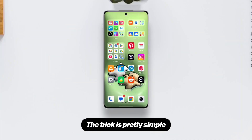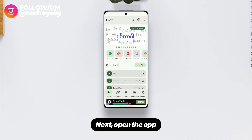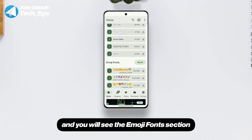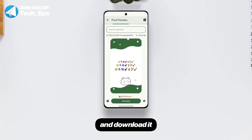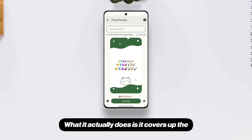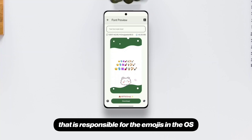The trick is pretty simple. All you've got to do is install the ZFont3 app from the Play Store. Next, open the app, swipe a little up, and you will see the Emoji Fonts section. Select the latest iOS emoji font and download it. What it actually does is it covers up the NotoColor emoji fonts that is responsible for the emojis in the OS.